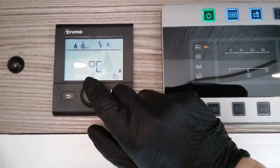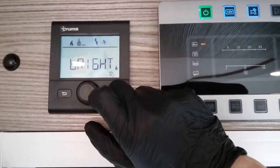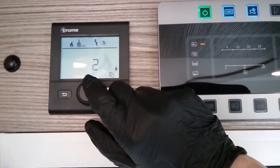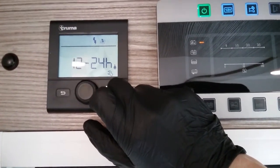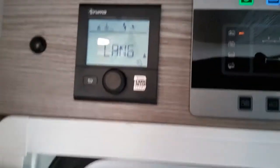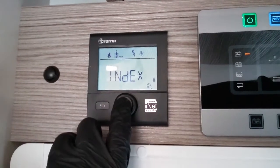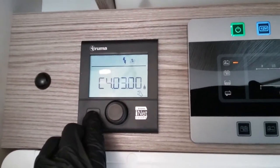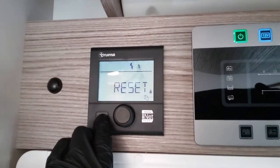Temperature — just if you prefer it displayed in Celsius or Fahrenheit. Brightness of this screen itself, 12 or 24 hour clock, language. Index is more for the technicians — it just lets them know what software it's running. And then lastly, full factory reset.